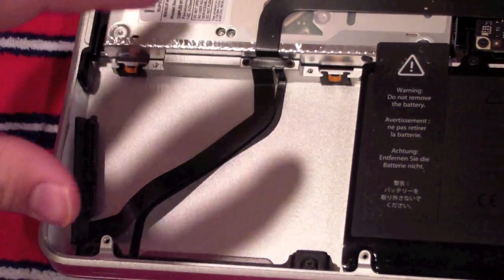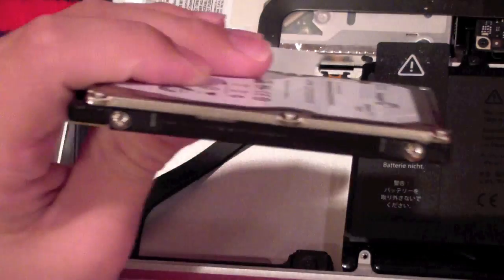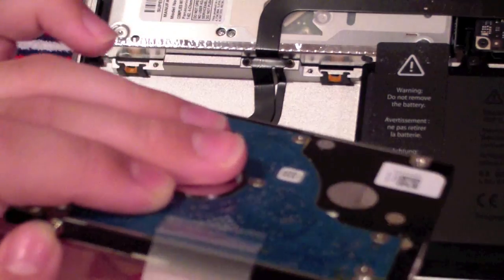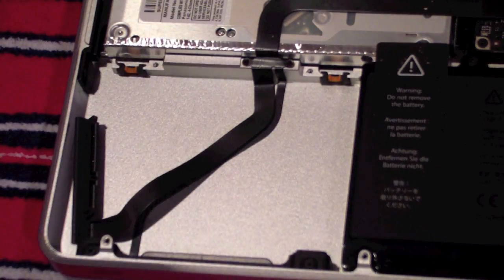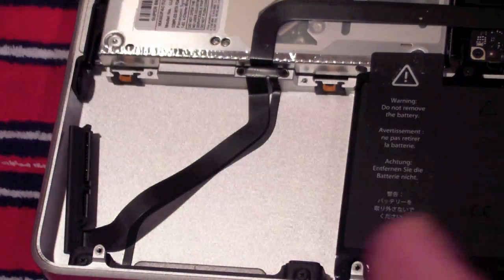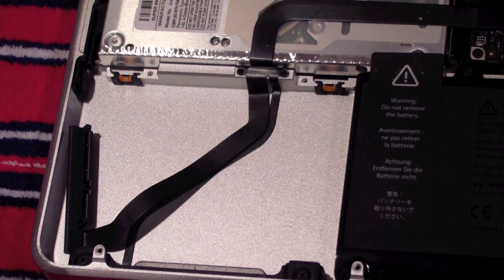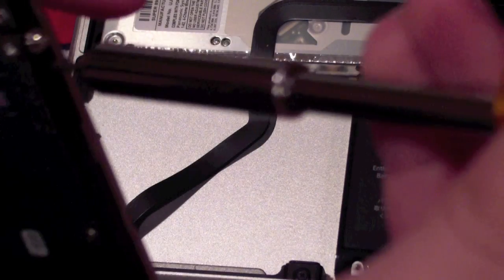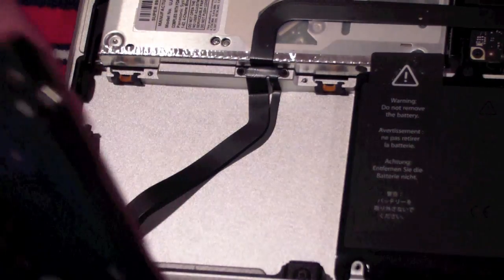On the hard drive you just took out, you're going to see four screws — here, here, here, and here. If you look at your new hard drive, you're not going to see those; they'll be missing because they didn't come with it. They expect you to use the ones that already came with the Mac. So use the T6 to unscrew them and put them in the same place on the new hard drive.